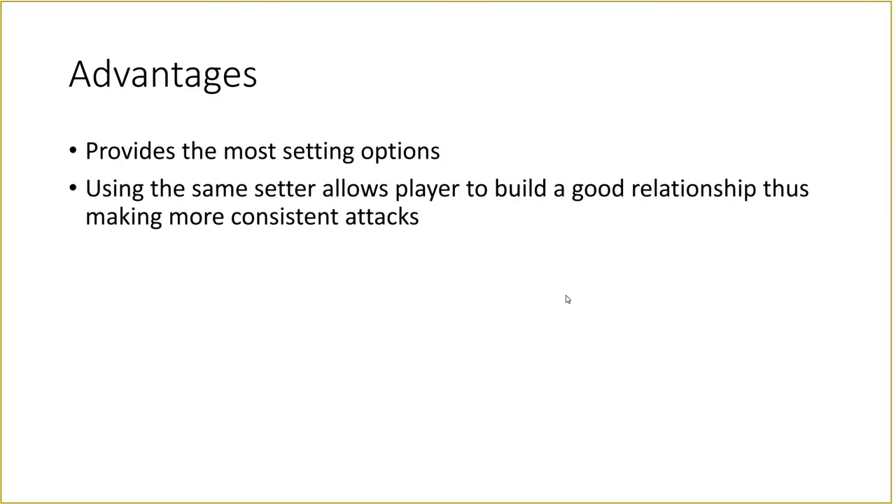Some advantages of the 5-1 are that it provides the most setting options because you always have five hitters. In a 4-2 for example, you're only setting from the front so you lose out on that right-sided hitter. Another advantage is that because you're always using the same setter, it really allows all the other players to build a great relationship with that setter — for example, running a quick middle is very difficult if the setter and middle aren't perfectly in sync.